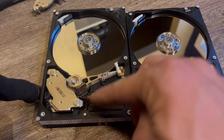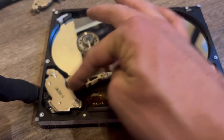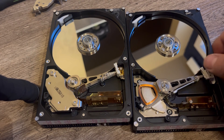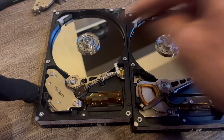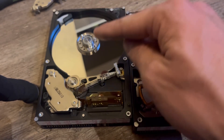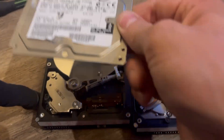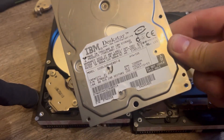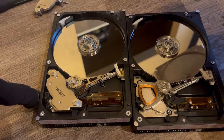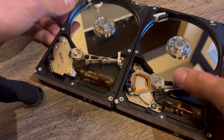I suspect the voice coil here is going to look exactly the same under the other drive, so I won't bother removing it. I'll power up both drives so you can see what they do. The Hitachi's board failed on it after working for a while. The IBM one is from 2001. Both are 7200 RPM drives, which was quite good for this time period — 5400 RPM was much more common back then.